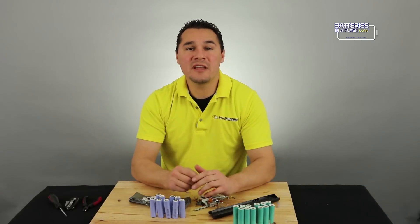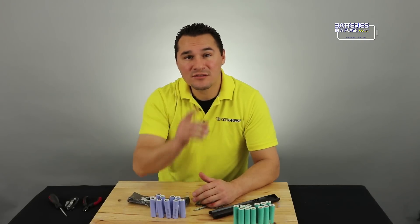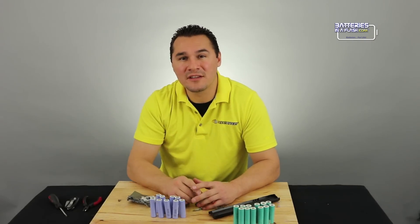As always, I appreciate you joining us for our video. Please remember to like, comment, share, or subscribe. And remember: tune in, charge up, or you just might be left in the dark.